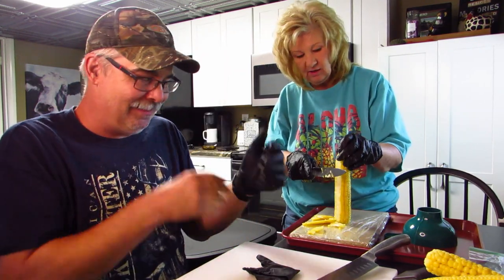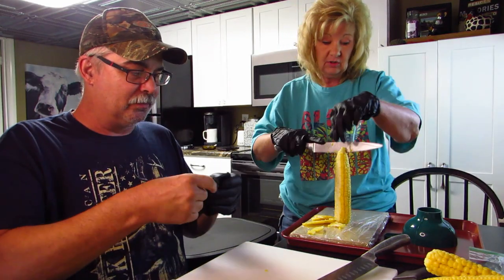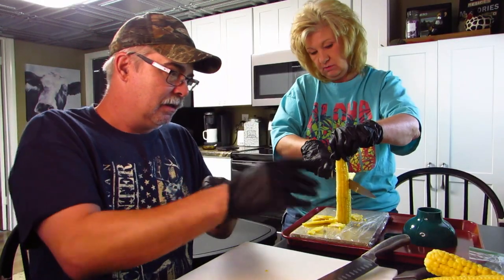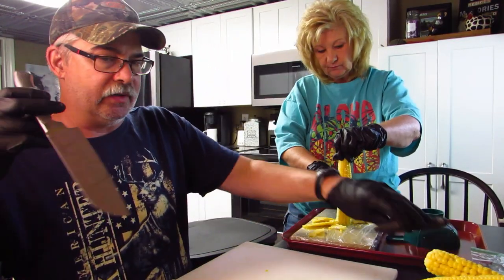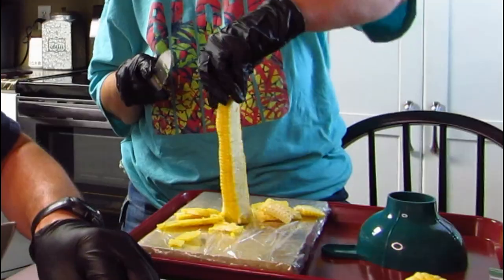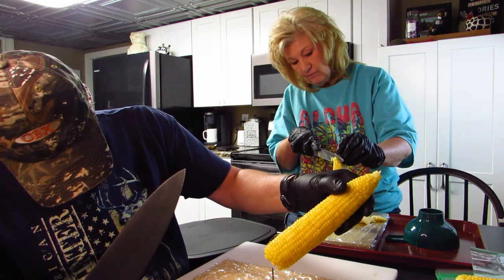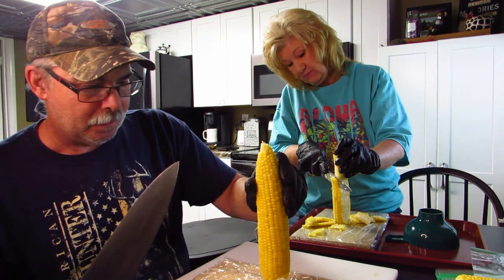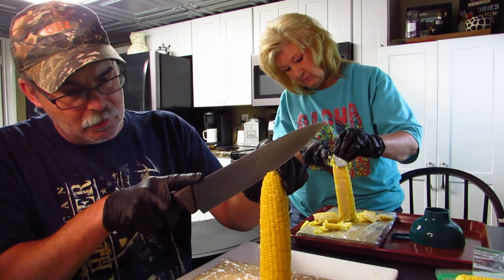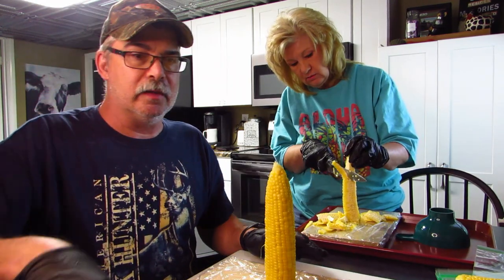It would be easier if we had the circular cutter because we might have to spin this around. Let me try this knife — I put a little bit of an edge on it. Oh look, it spins on the nail! I wonder how much of this corn is going to hit the floor — probably a bunch.